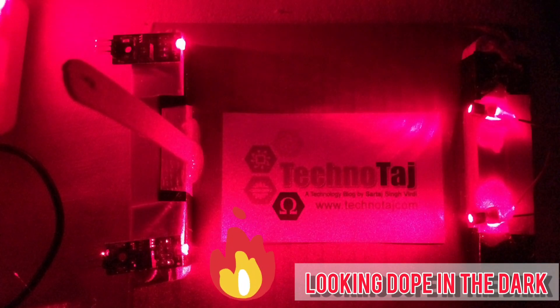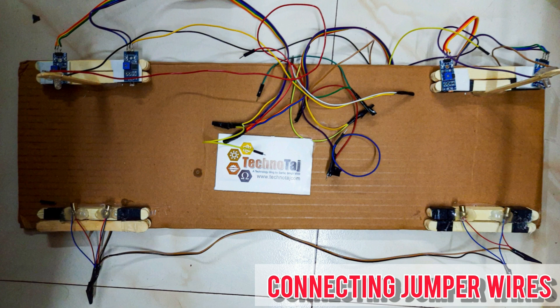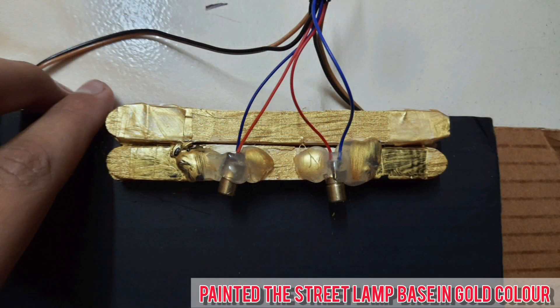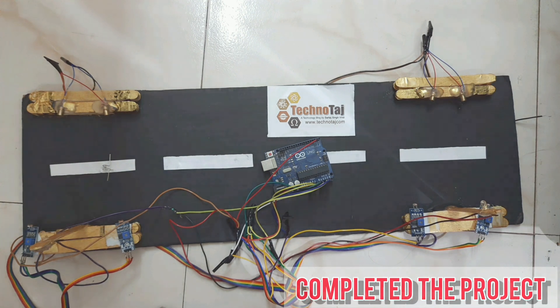Now I am connecting the jumper wires for the Arduino and wiring up the circuit. I have painted the base of the street lamp in gold color. Now our project PLUS is completed.